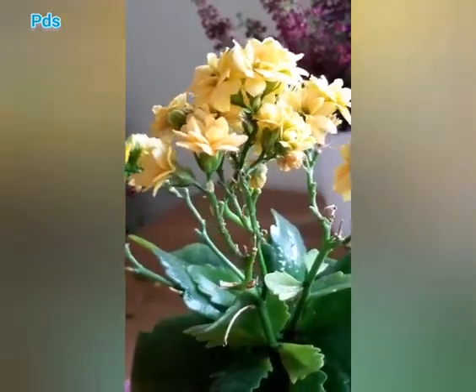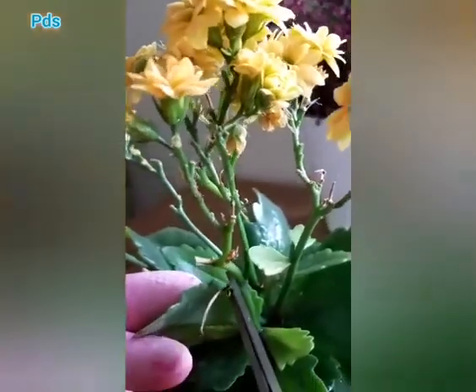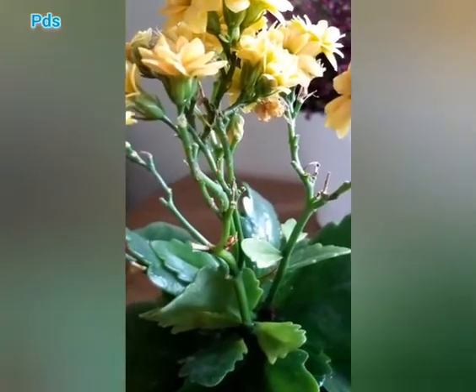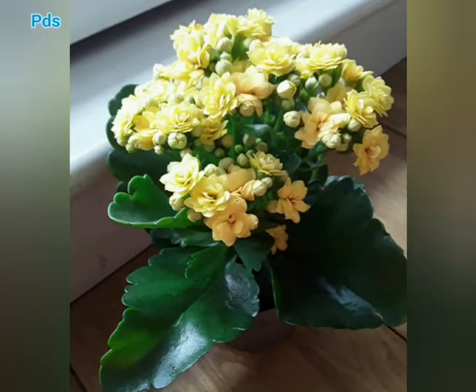I bought this plant in February 2020 — at that time it was full of flowers. Now it is September 2020 and it is still giving flowers. It's a very nice plant and I like it. I highly recommend keeping this plant on your center table, corner table, on top of the fridge, on the dining table, or even in the kitchen. It will increase the beauty of wherever you place it.